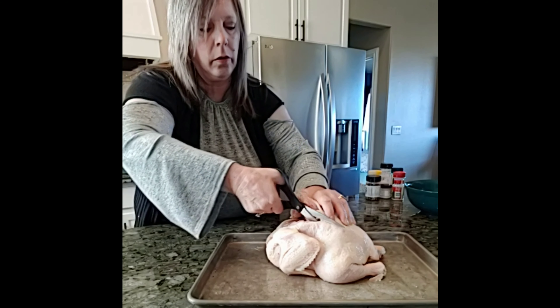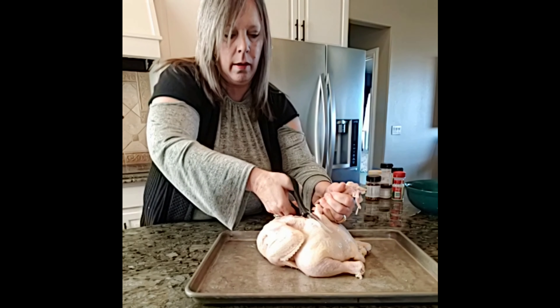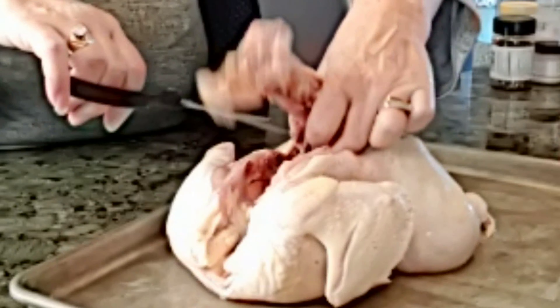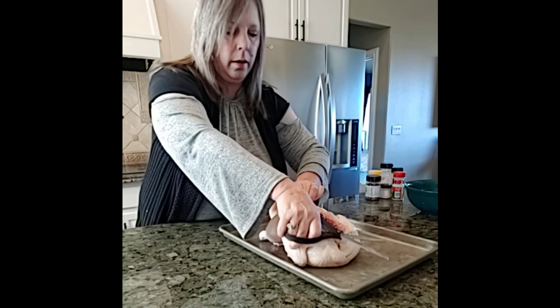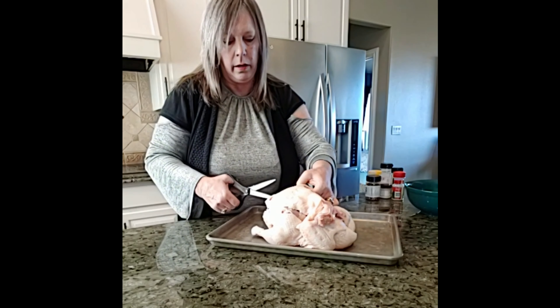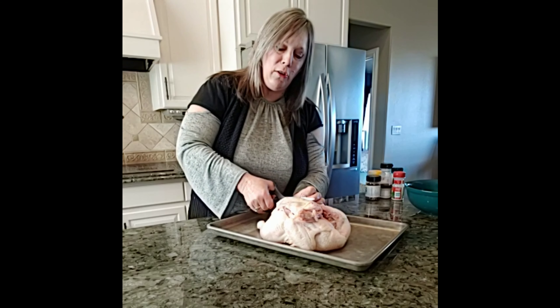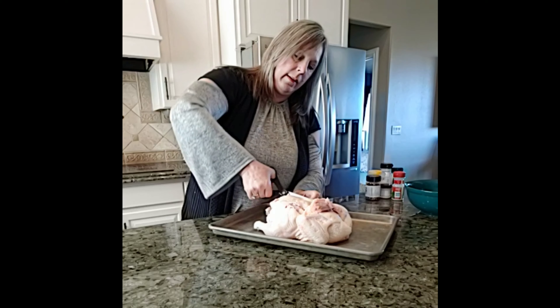You kind of just pull as you cut. Some are easier than others and some just take a minute or two. It's not super hard — it just takes a couple times of doing it, and then you get pretty good at it. You just keep cutting along until you get to the end. Sometimes it's tougher than others, but just keep at it. You probably need sharper scissors than mine — that would probably help a lot. I should invest in some better scissors. I don't do this very often.